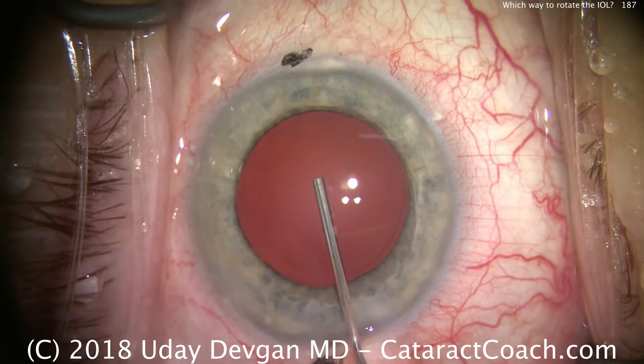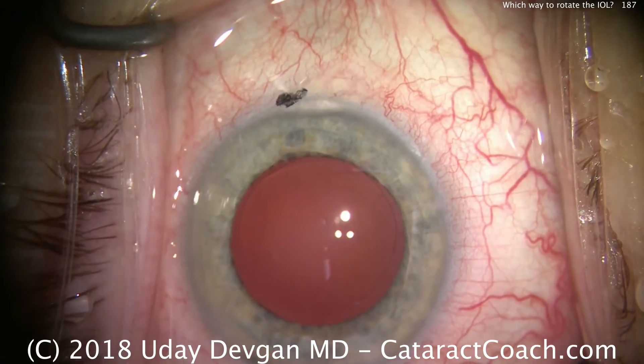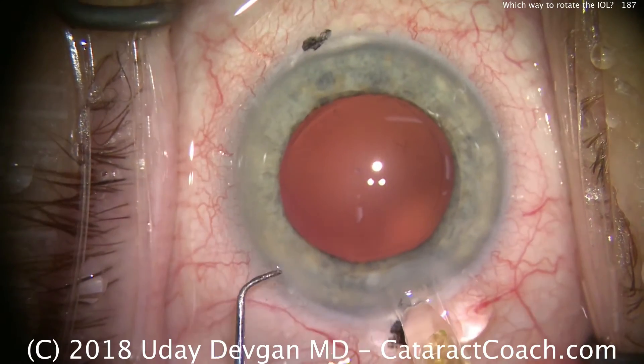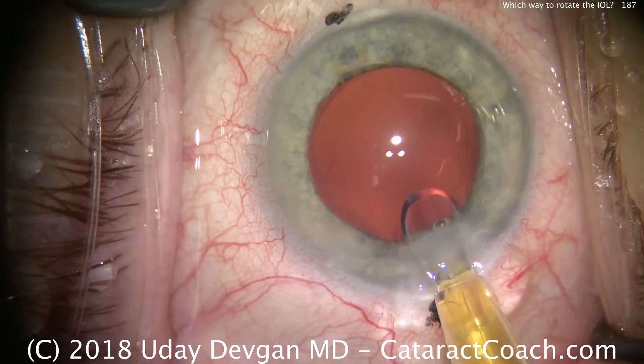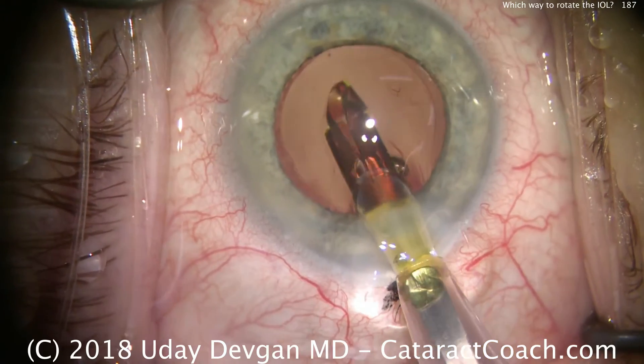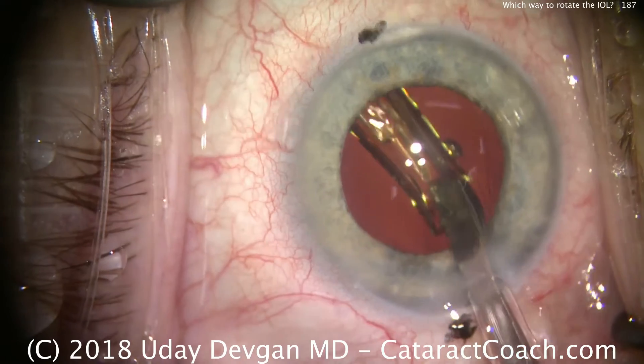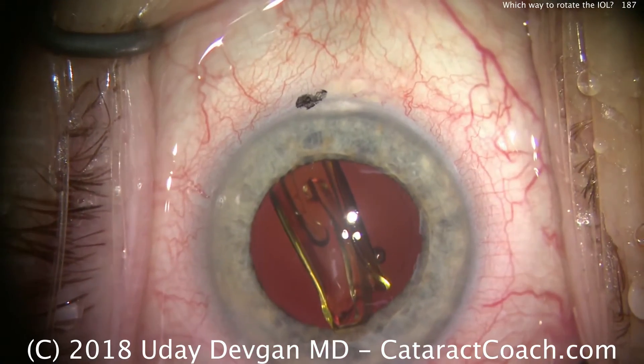Here's a routine case with a Torque lens, the capsular bag being inflated with cohesive viscoelastic. And now when we put the lens in the eye, it's rolled up in its compact state. In this state, where the two haptics are on top of the optic, it's very easy to rotate the lens in either direction.